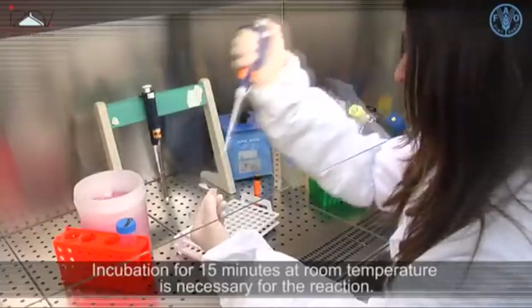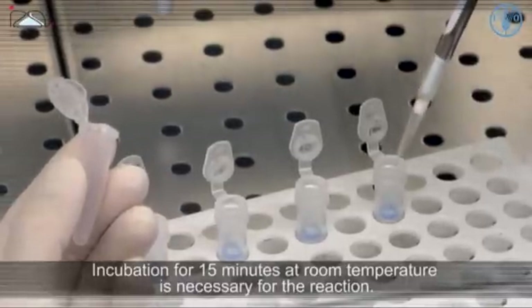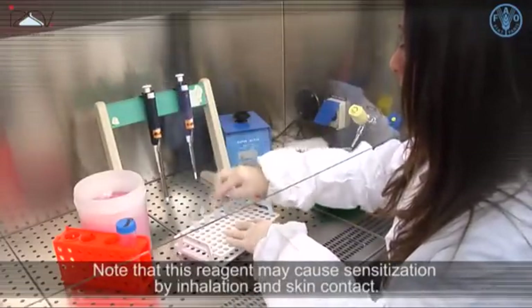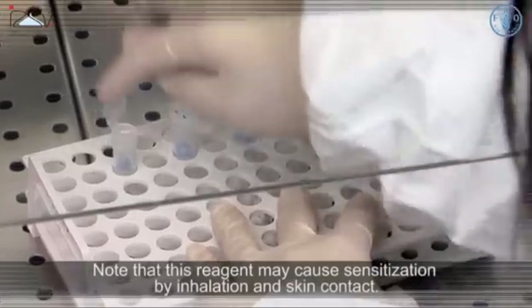Incubation for 15 minutes at room temperature is necessary to allow the reaction to complete. Note that this reagent may cause sensitization by inhalation and skin contact.